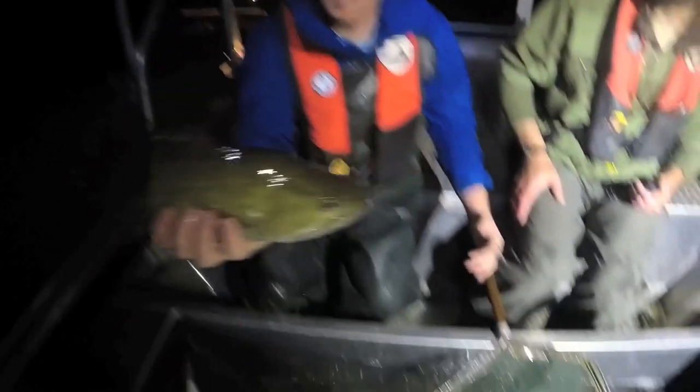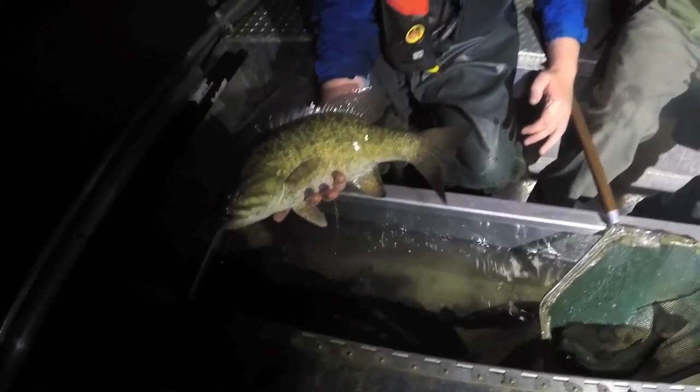Speaking of trophies, we netted quite a few really nice smallmouth. 75 of the 288 that we netted were over 14 inches, so they're falling into that nice preferred size. And quite a few were pushing that 18 to 20 inch range, like this big guy right here, which is really what those anglers are after. So it's a great fishery for smallmouth — it's looking awesome right now.